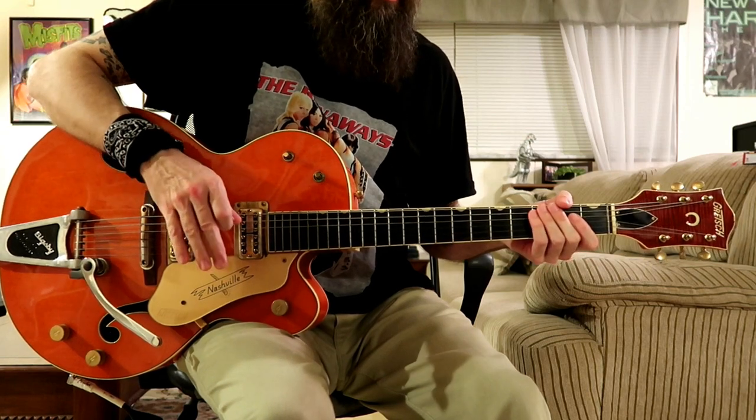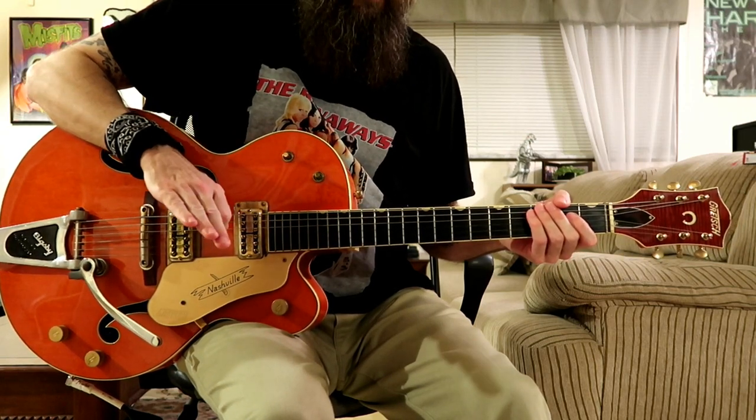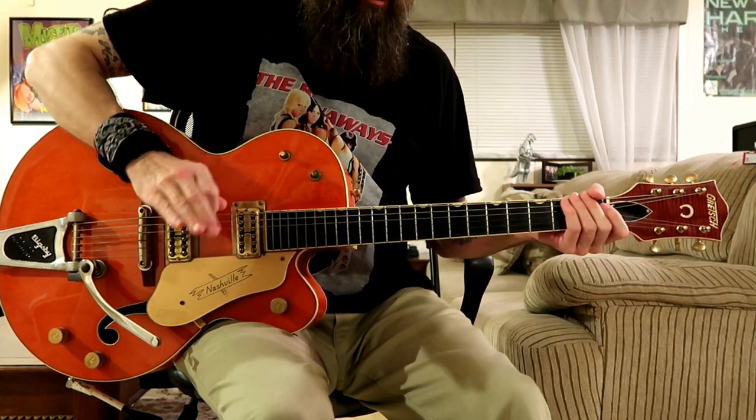Alright, let's learn this thing! Now, before I show you with the on-screen tabs slowly, let me just play the whole thing once around, close up, kind of slow.